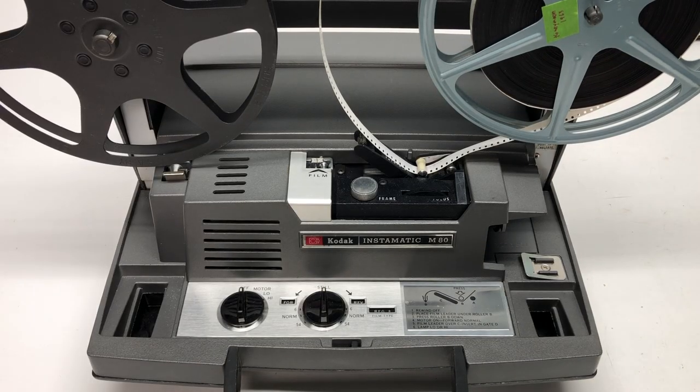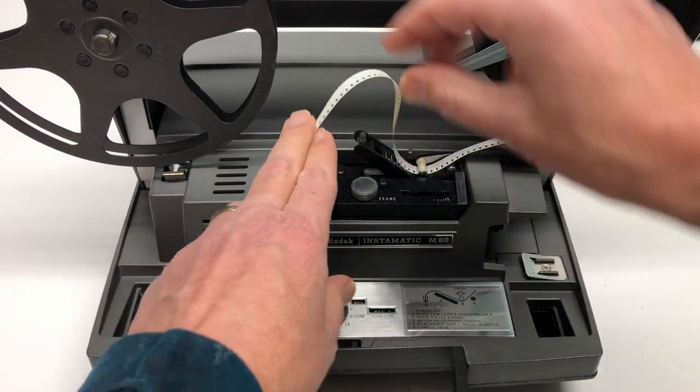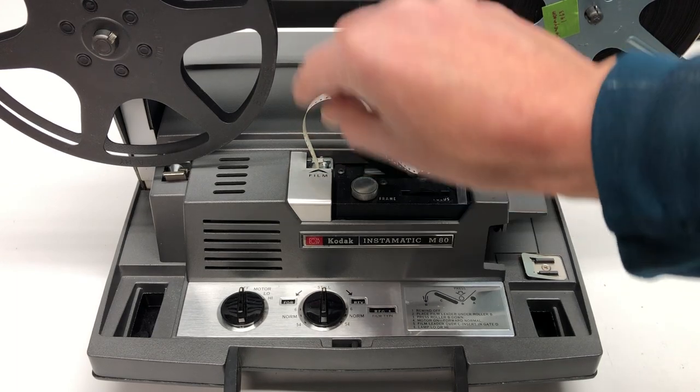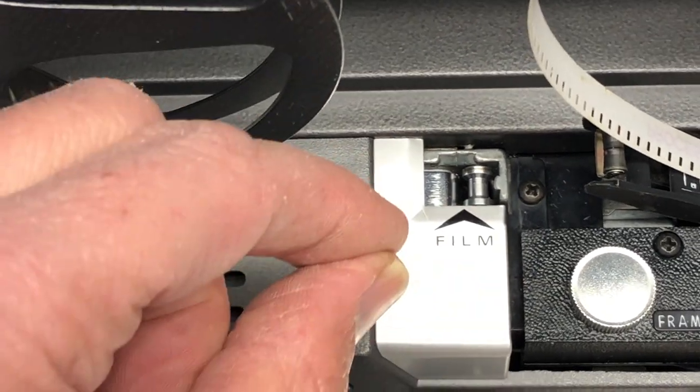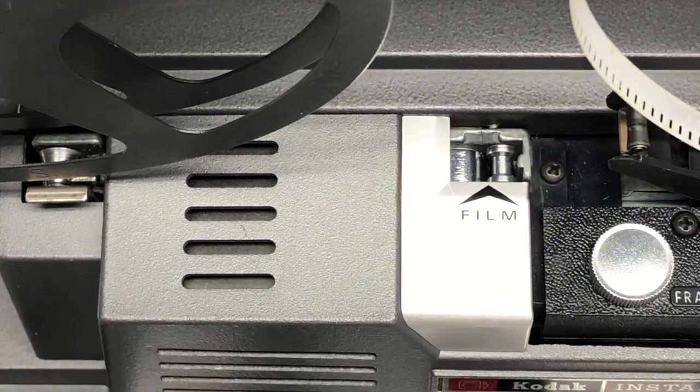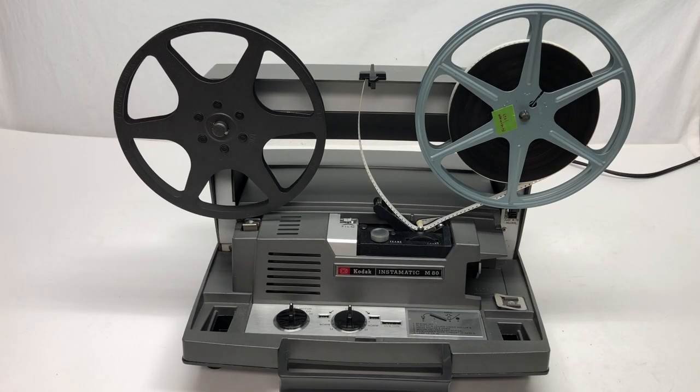You're going to plug it in at this point — it's going to get noisy. You're going to take this lead and shove it down into the slot where it says film. Push it down a little bit and it'll slowly start to get taken up. This is supposed to have automatic uptake where you're not even supposed to have to thread it manually. I've tried this a couple of times and it does not work perfectly, so let's see what happens.